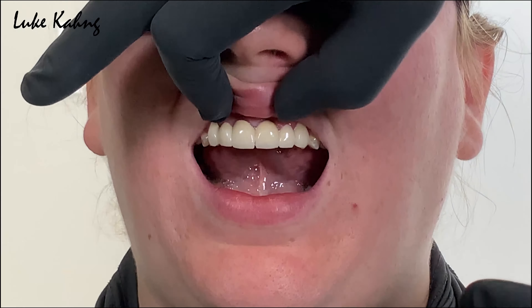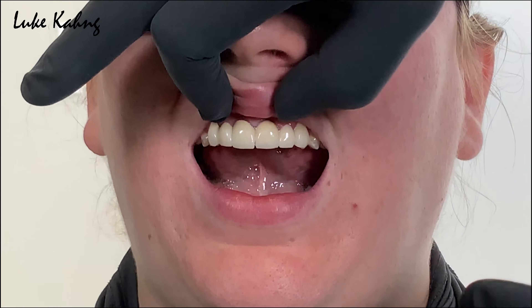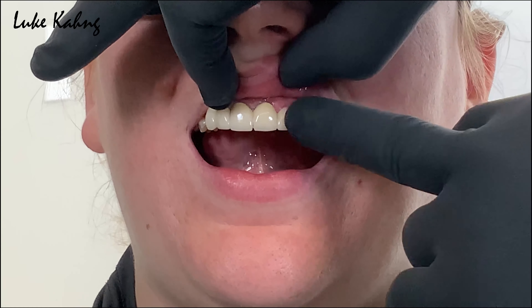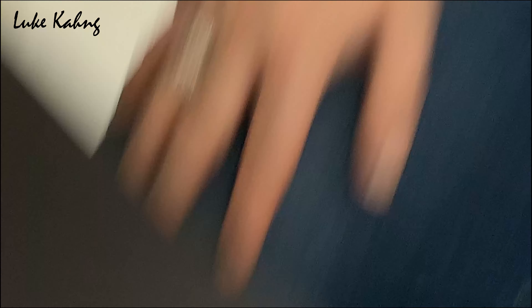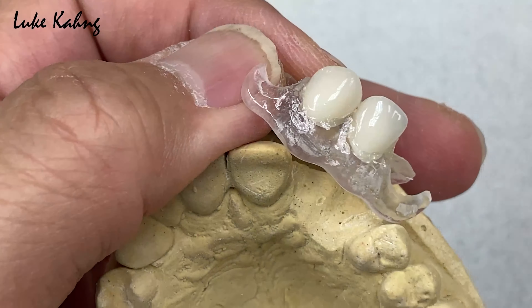In this video we're going to show you the whole process: before cutting, after cutting, and how to make the flexi partial — so if you're a technician, take a look. We'll wait six months and then show how to change to the whole six-unit case — a real cosmetic result for this patient. Thanks for watching.